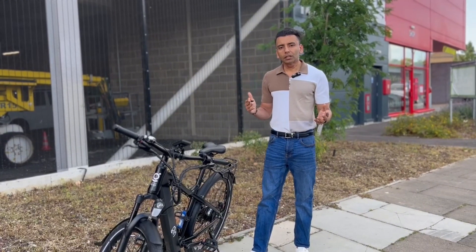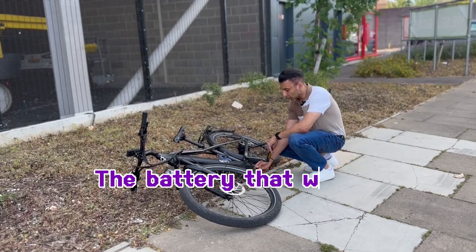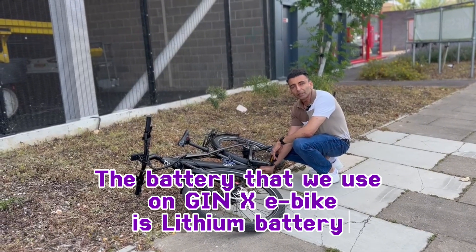At the same time, the peak wattage of the bike is 52 volts multiplied by 13 amps, which is roughly around 676 watt-hours. The battery we use on the Gen X eBike is a lithium-ion battery.